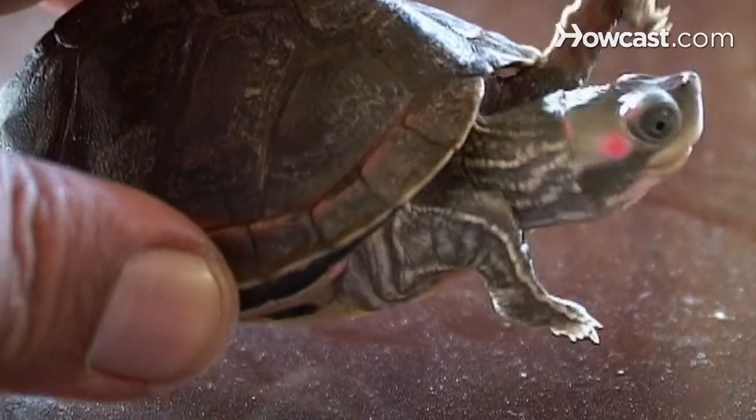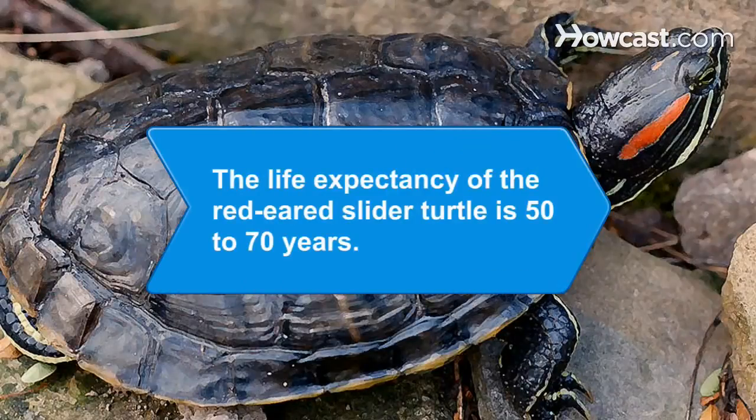Keep your turtles content, and you'll have a pet that will be with you for years to come. Did you know the life expectancy of the red-eared slider turtle, a common pet aquatic turtle, is 50 to 70 years.